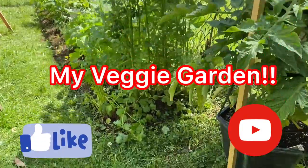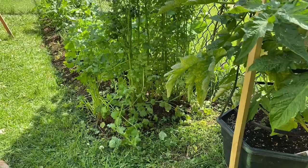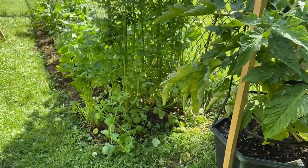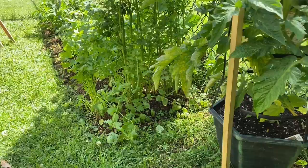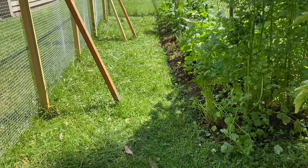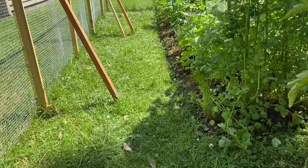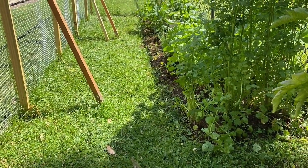Hey everyone. Today I want to show you how to start your garden. Start small. If you haven't done gardening before and you're not too familiar with it, I would start small. Find a spot in your backyard that gets full sun throughout the day.